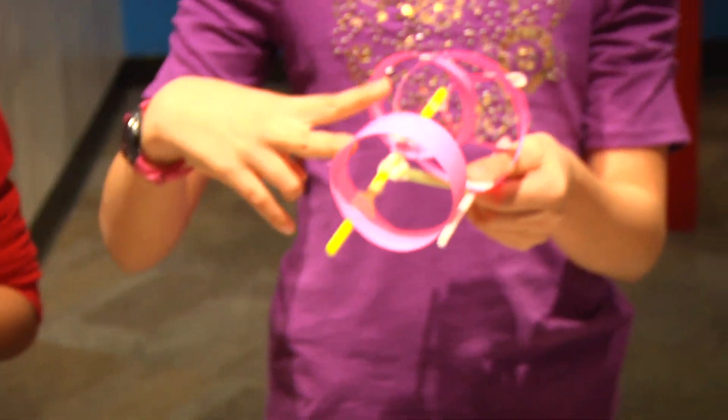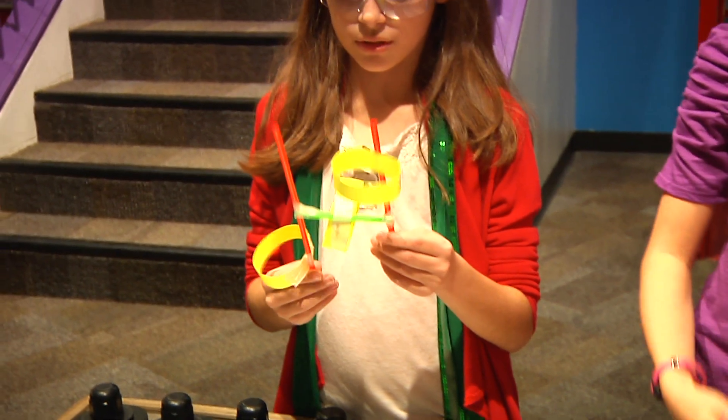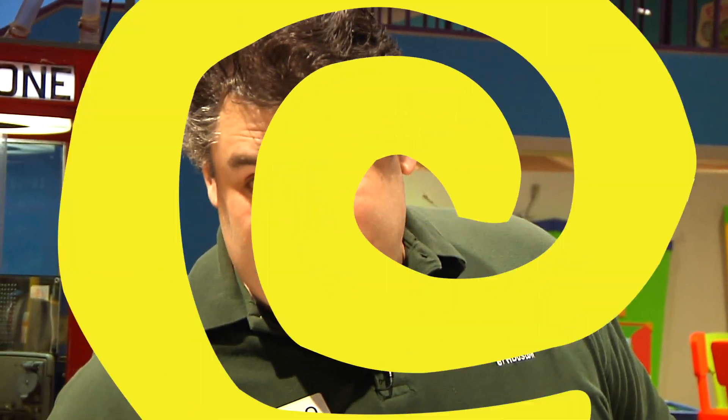Now that you understand the basics of ring-wing glider design, go try to create your own. I made mine by connecting two straws together and putting two rings on each straw. I connected two straws and put one ring on every straw, including the middle. Let's try them out. Go try to create your own. This has been another Oh Wow Moment from the Children's Museum of Houston. We hope your mind can come out to play.